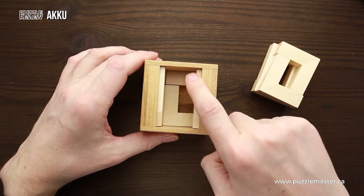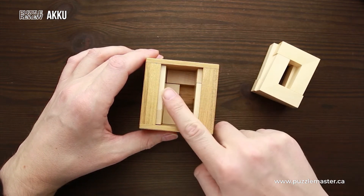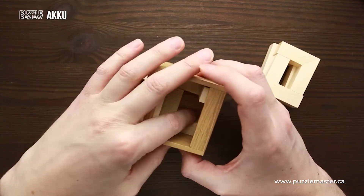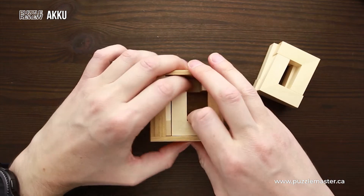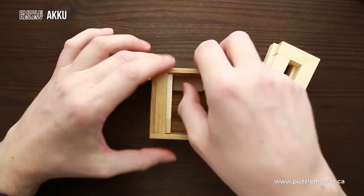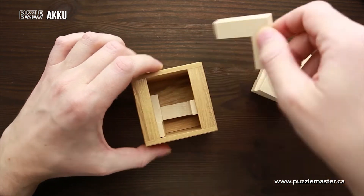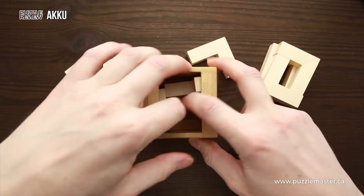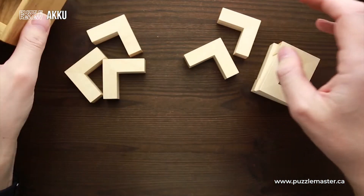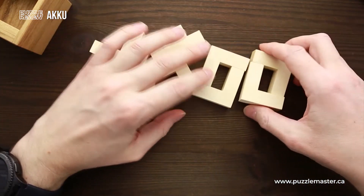That means that the parts on the sides are right below these lips, and parts in the middle are going to be on the same level. There are nine V-shaped parts — not L-shaped parts, but V-shaped parts. Hence the name of the puzzle: nine V means nine volts, and nine volts means a battery or an accumulator. And the puzzle has the name Aku.